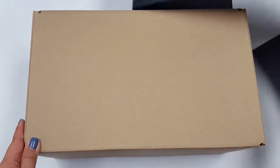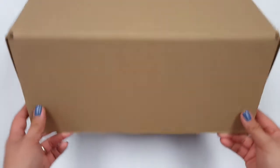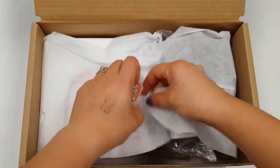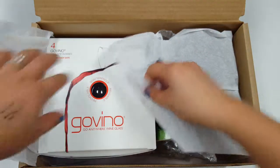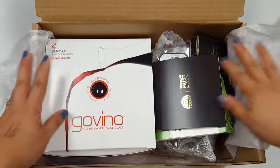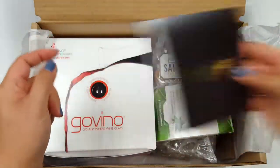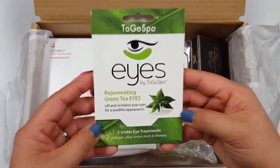I will tell you all the information you need to know about Pop Sugar in general — subscription box info will be down below in the comments. It's actually a pretty heavy box. This is just talking about all the different products that are in here.